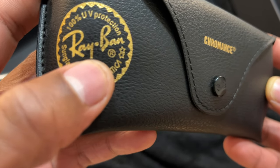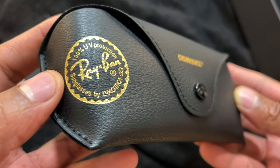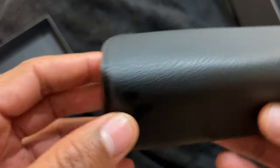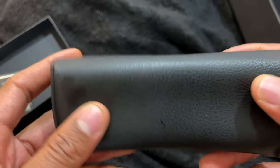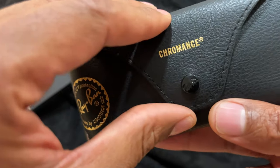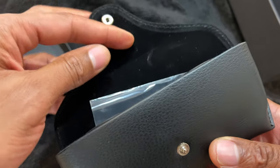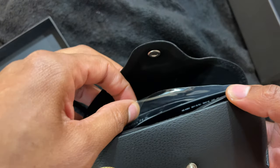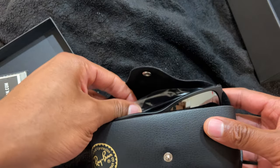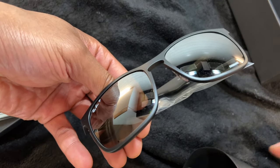Here's the case — it says Chromance on the outside, 100 UV protection, Ray-Ban sunglasses. Comes in a nice case. I'm not sure if it's leather or not, but it looks pretty nice. I'm just going to go ahead and pop that button right there and pull these out — and here are the sunglasses.